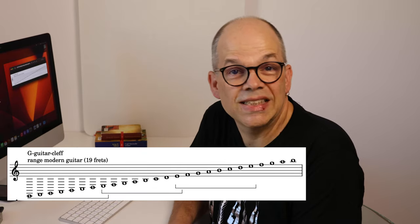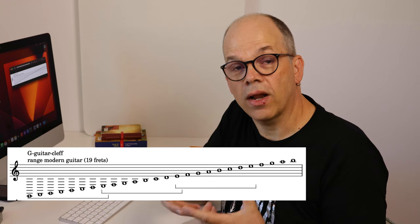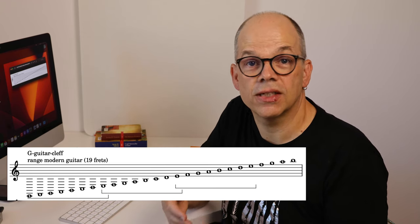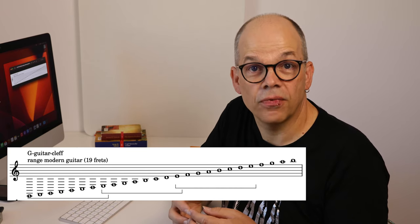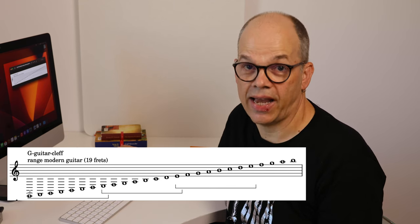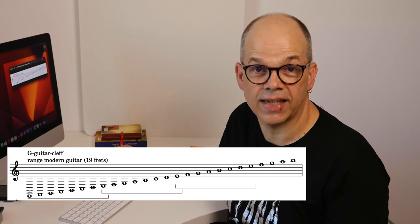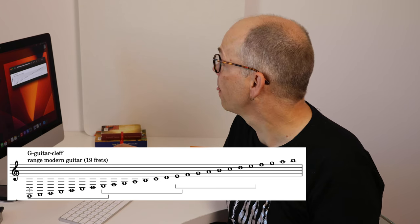Here you see the reason why we use a clef with notes written one octave higher than they actually sound: because if we have them in the G clef, the normal violin clef, the notes must have a large number of ledger lines — actually impossible to count. These are seven ledger lines.